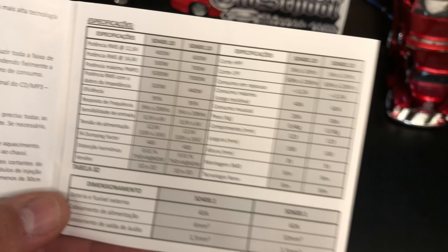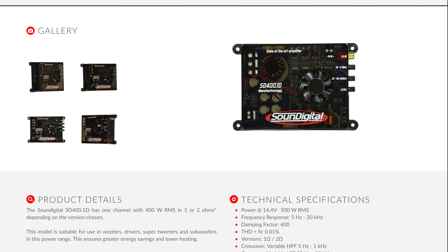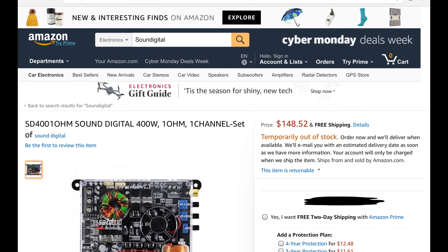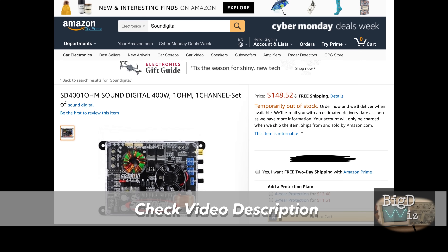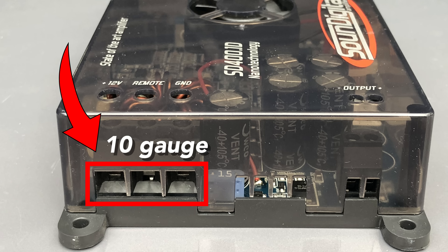Thankfully they didn't put the PMPO on the box. The other ratings are pretty impressive for an amp this small. Here's the Sound Digital website — there's an English version — and if you go to Amazon, check the video description; I'll have a link where you can pick one of these up if you're interested. The price may fluctuate a little from what you see here. You can also see the insert terminals for the power and ground.